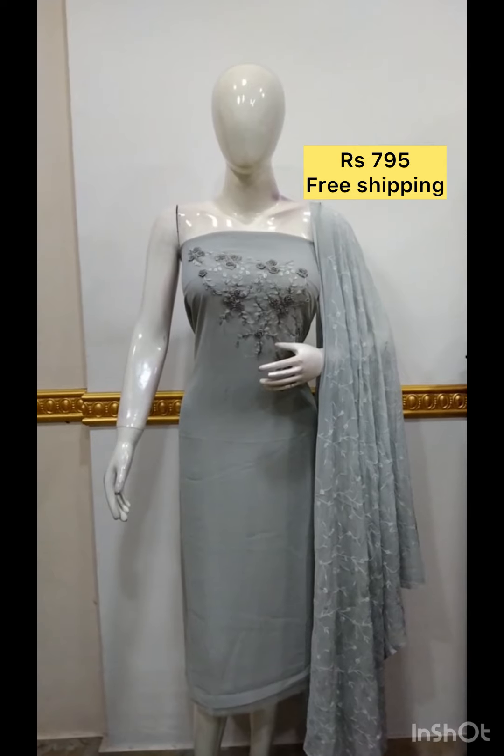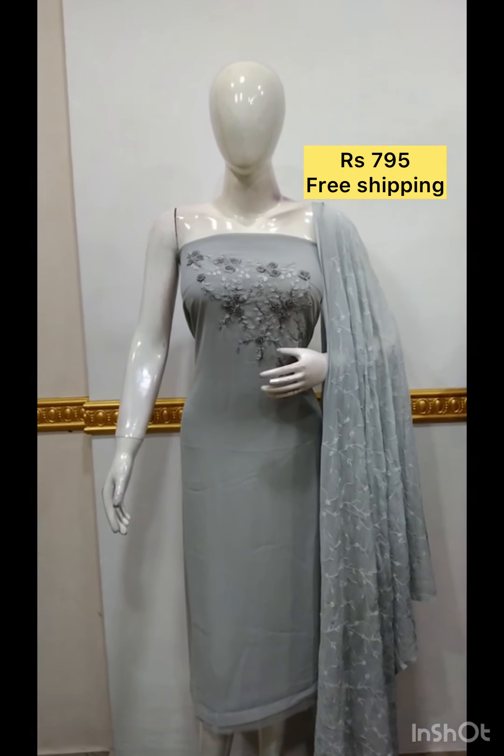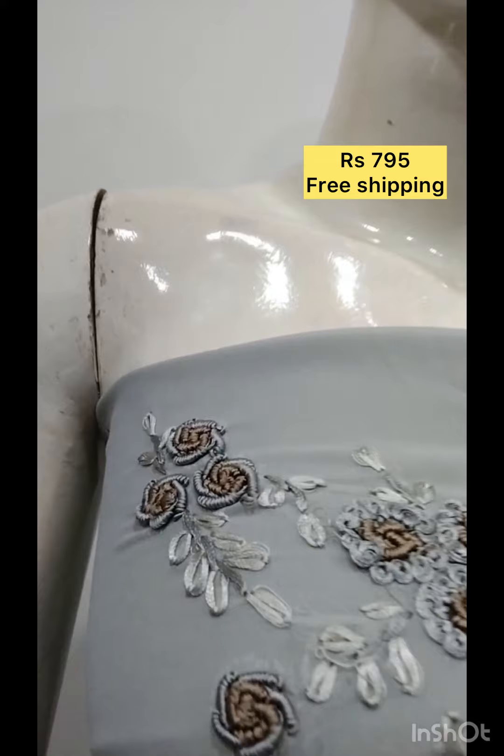The next top is hand embroidery fabric with shawl in chiffon fabric and bottom in chandone fabric.